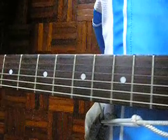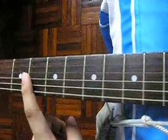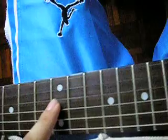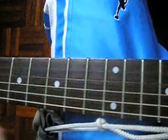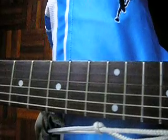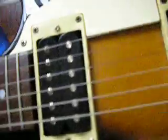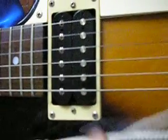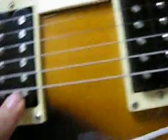It's dotted fretboards — sorry, I'm talking crap because I have flu. Okay, this is the pickups — humbucking Duncan Alnico pickups, the bridge and the neck pickups.